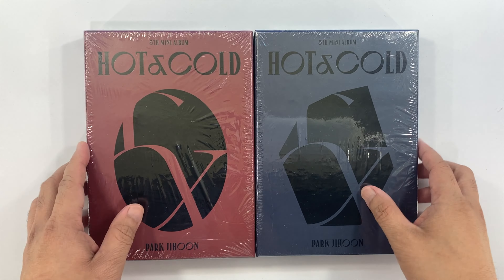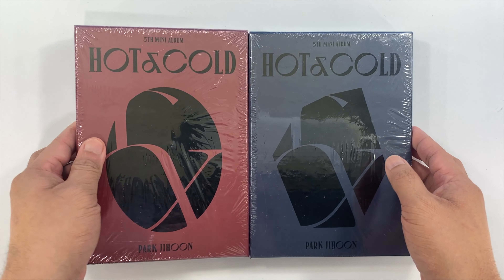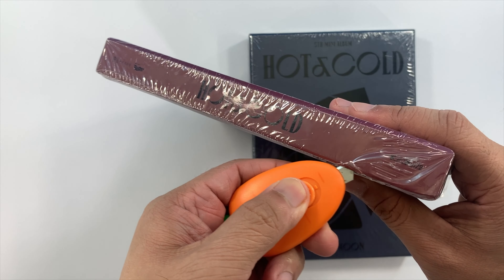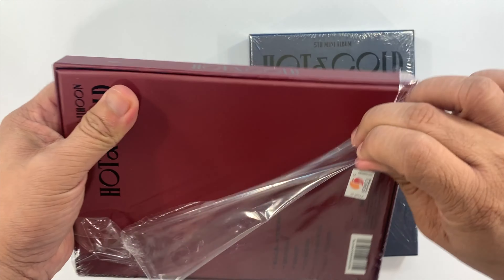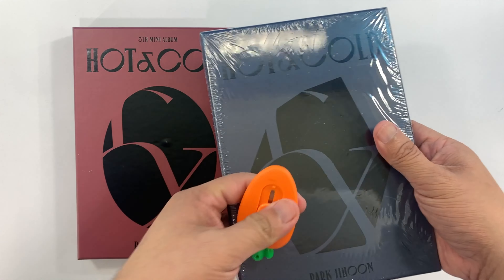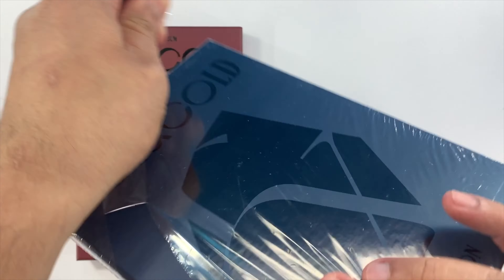Hello everyone, this is UnboxerKing, and welcome to the channel. For today's video we're going to be unboxing my copy of Park Ji-hoon's fifth mini album 'Hot and Cold.' This was released in the second half of 2021, around October or November. I got this album around January of this year but only decided to unbox it now.